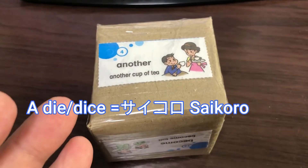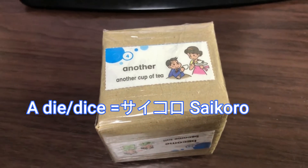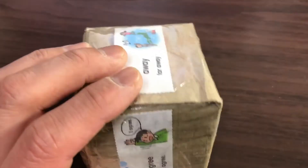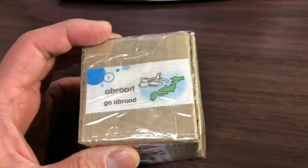By the way, a die or dice is called 'saikoro' in Japanese. So I'm going to introduce these words to my students.